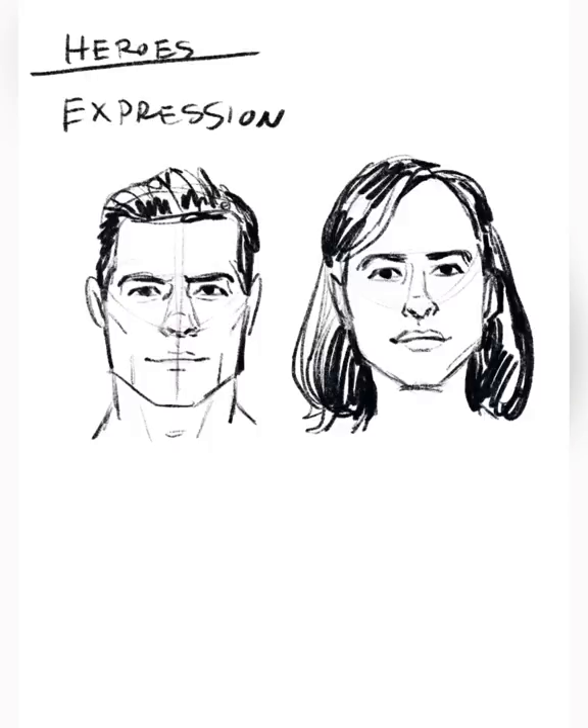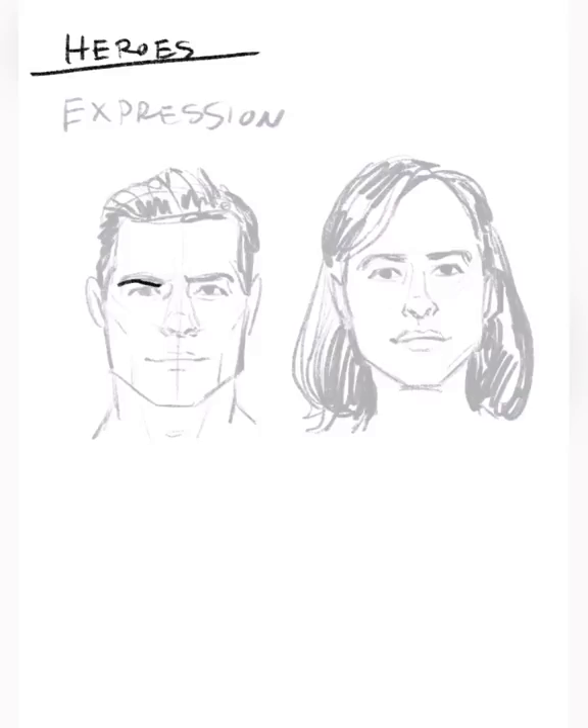Once I have these heads more or less to a reasonable place I'll start doing expressions. The first one is more of an anger expression — dropping the brows a little bit, making the eyes squint a little bit, and turning the mouth downward so it has more of a scowl to it. For smiles, turning the mouth upward, adding smile lines, and making the eyes a little bit squinty. People smile with their eyes a lot, they also relax their eyebrows and get more of a ball of a cheek on their face.